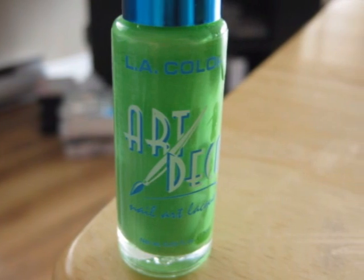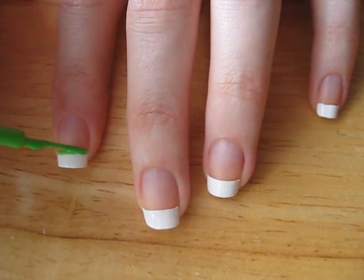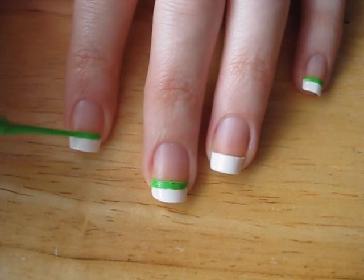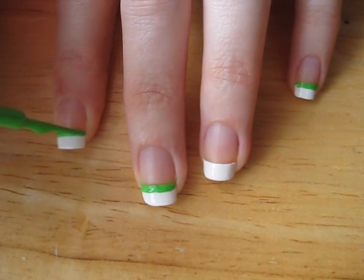It's time to paint some stripes. Take your green polish and draw a line beneath the white tip on all of your nails except for your ring finger. You may want to do two coats.